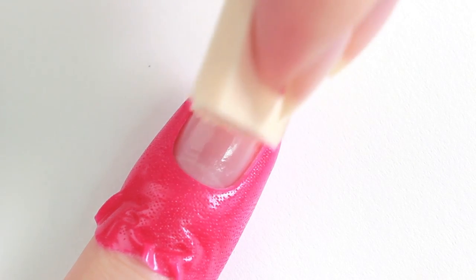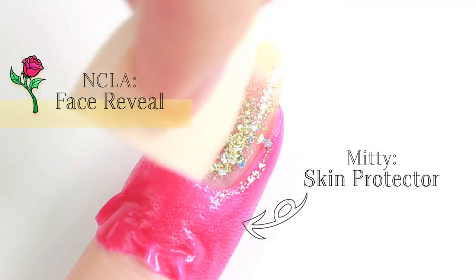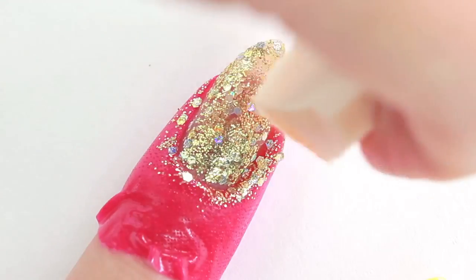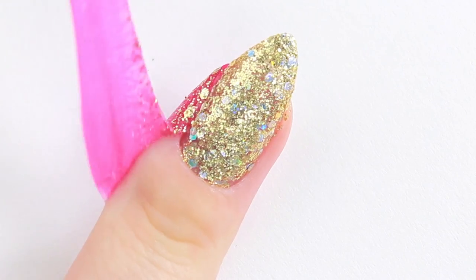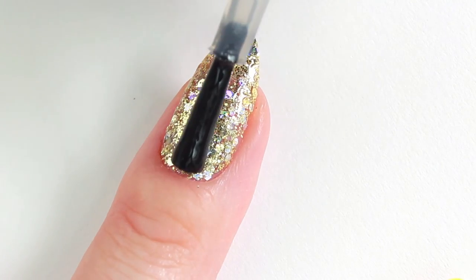Up next is a rose stained glass design. Start by applying your favorite glitter polish using a makeup sponge. If you prefer not to use too much glitter, you can use a white nail polish instead. Apply top coat to smooth out the surface.